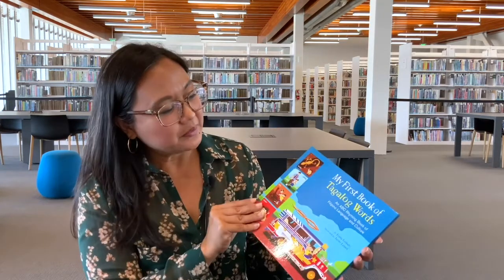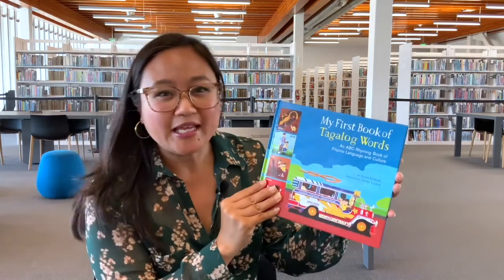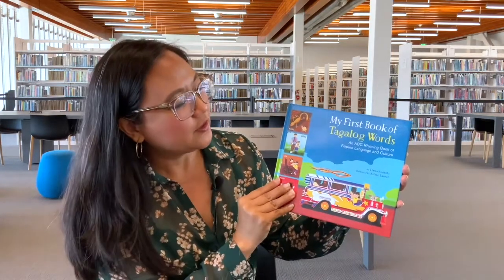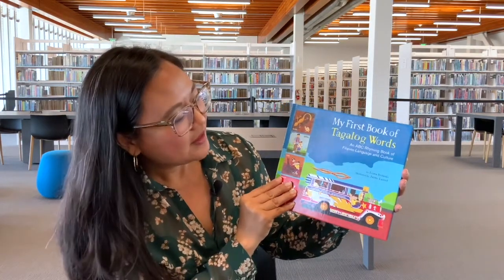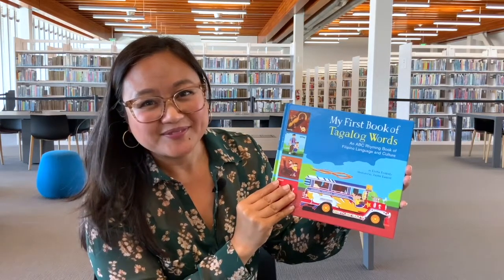I'm Miss Kathy and I'm a librarian here at the Billie Jean King Main Library. Today we're going to be reading a book called 'My First Book of Tagalog Words: An ABC Rhyming Book of Filipino Language and Culture' by Liana Romulo, illustrated by Jaime Laurel. Let's get started.